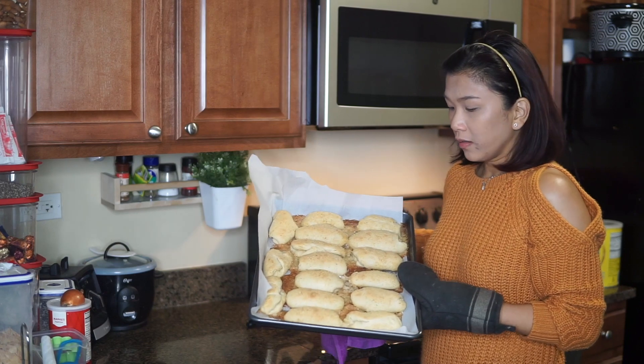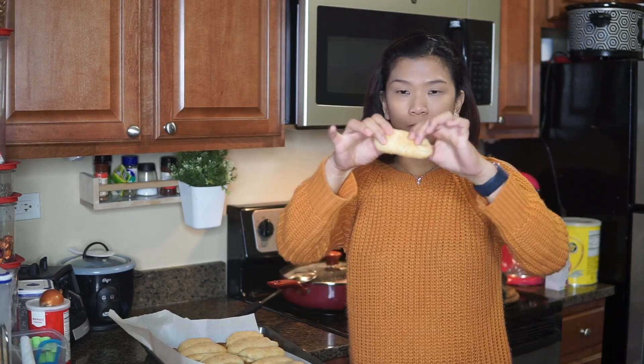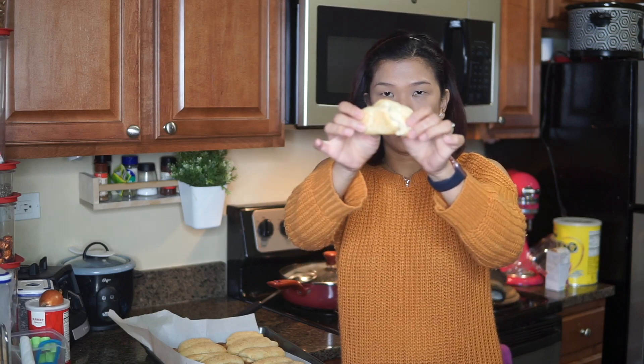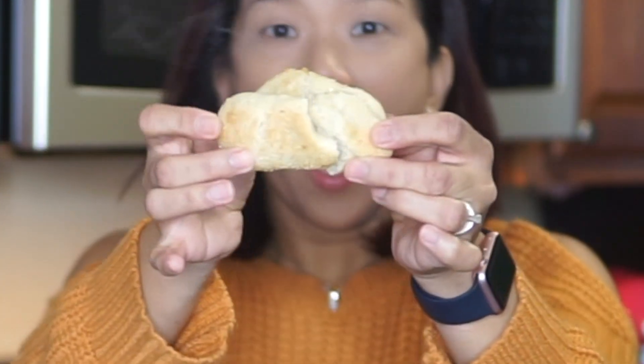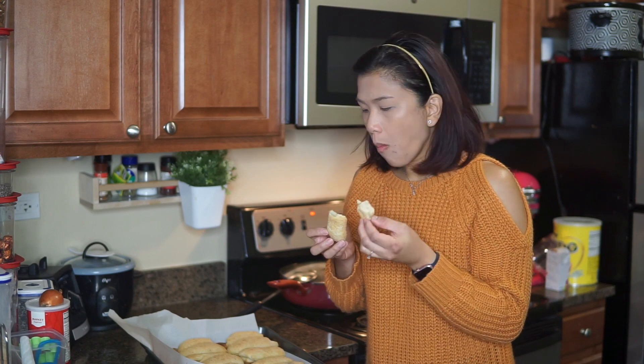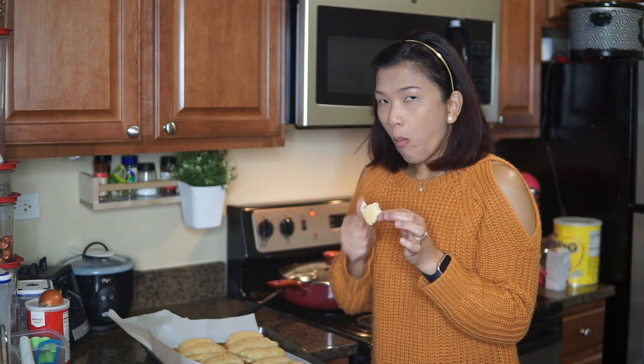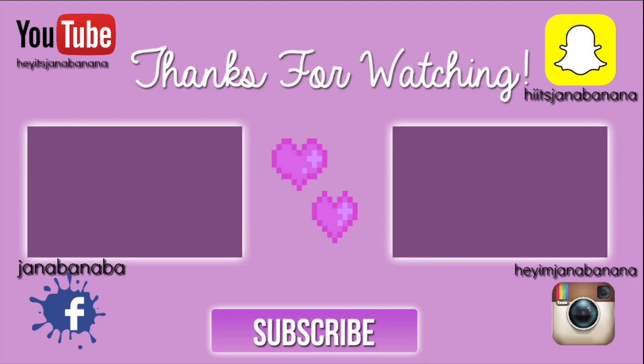Here is the Spanish bread, fresh from the oven. Look at the dough — it's incredibly soft. And it's still steaming hot.